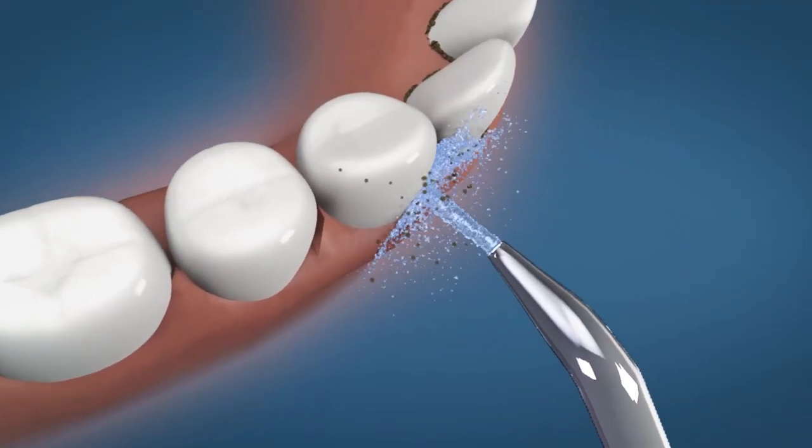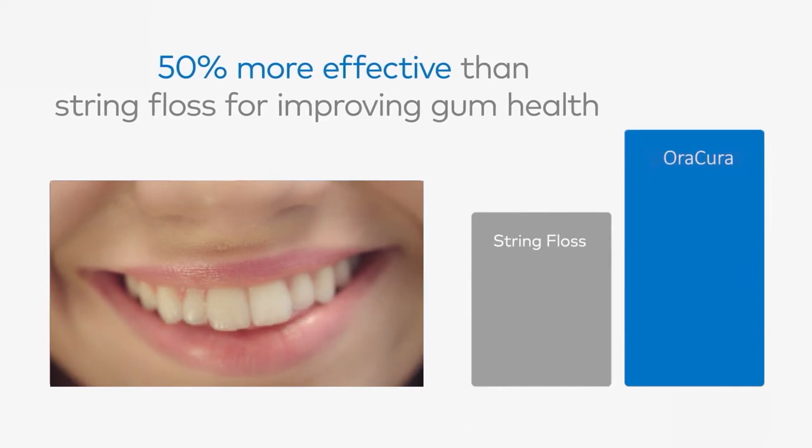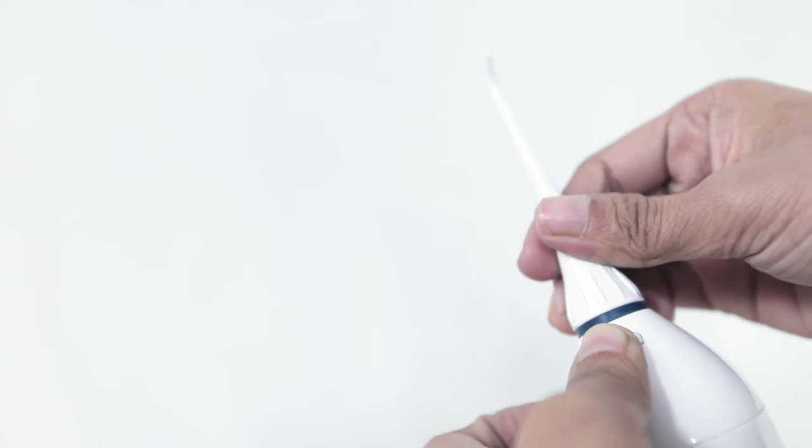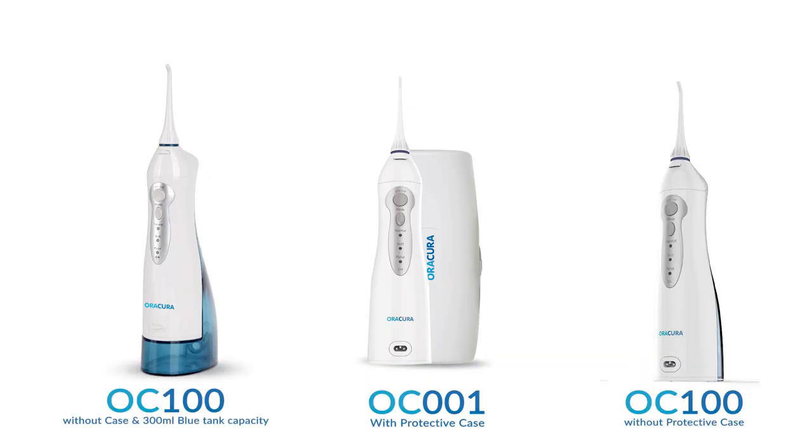The Aura Cura Water Flossa reaches hard to reach areas of your mouth and removes almost 99.9% of plaque and bacteria. To change or remove the nozzle, press the nozzle release button and pull the nozzle out lightly by hand. It comes in 3 variants.